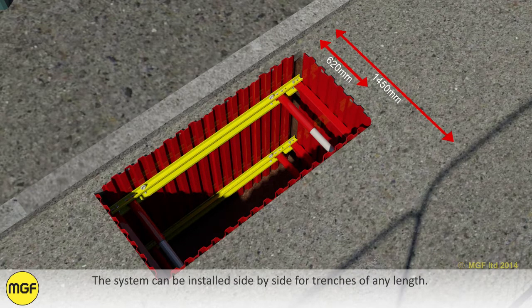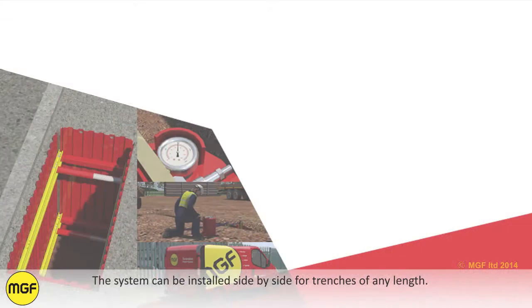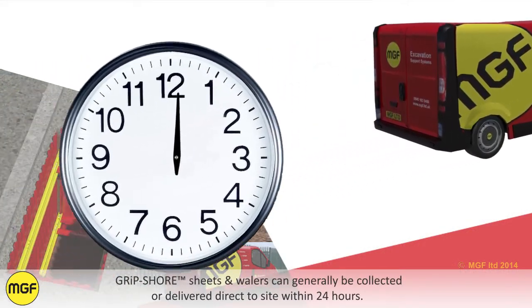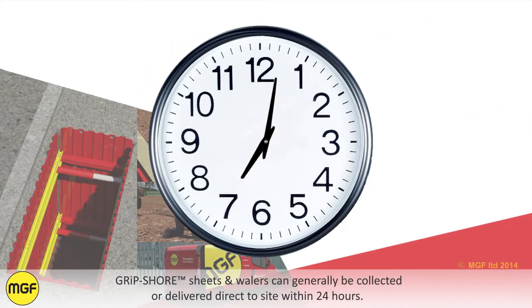All products can be installed and extracted by hand and do not require lifting or handling by an excavator. The system can be installed side-by-side for trenches of any length. Gripshaw sheets and whalers can generally be collected or delivered direct to site within 24 hours.